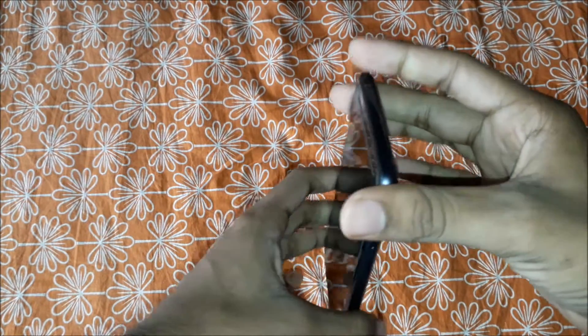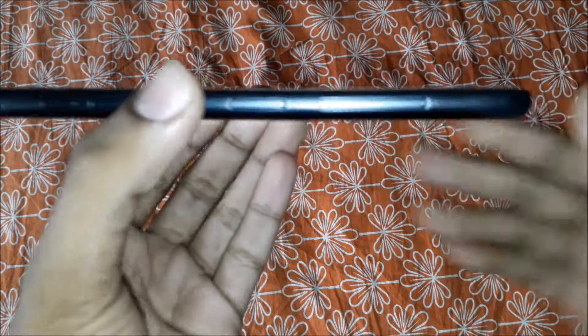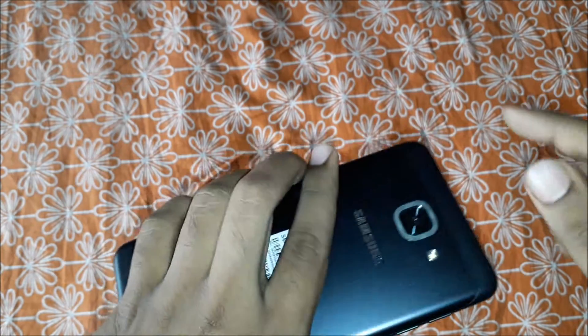Here's the J7 Max. First of all, let me give you an overview. On the top you have nothing. On the right side you have the lock key and the speaker on the bottom. On the bottom you have the USB data charging port, a mic, and a 3.5mm headphone jack. On the left side you have the volume up and down keys, a SIM ejector tool — you can add a first SIM, a second SIM, and a micro SD card.